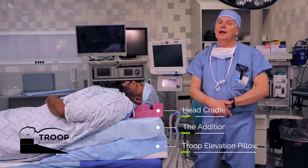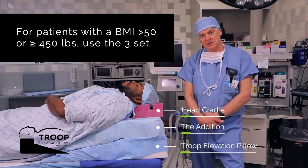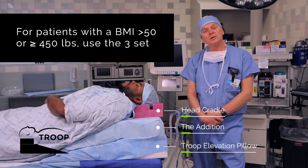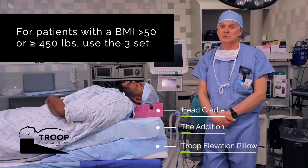It's still designed to be used with a head cradle. As a guideline, this was developed for patients with a body mass index of greater than 50 — in other words, by definition, a super morbidly obese patient — or on average, as a guideline, a patient that's greater than 450 pounds.